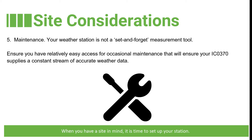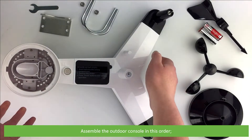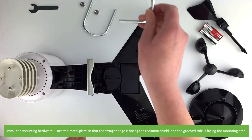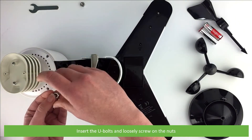When you have a site in mind, it's time to set up your station. Assemble the outdoor console in this order. First, install the mounting hardware. Place the metal plate so that the straight edge is facing the radiation shield and the groove side is facing the mounting area. Insert the U-bolts and then loosely screw on the nuts.